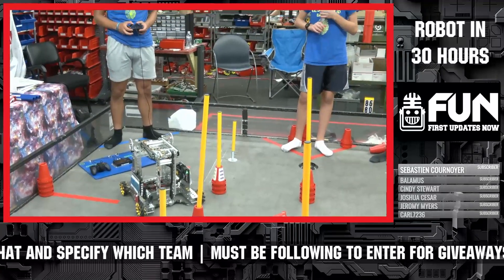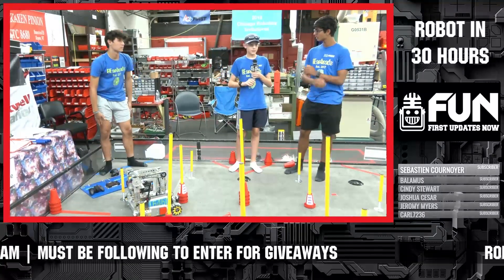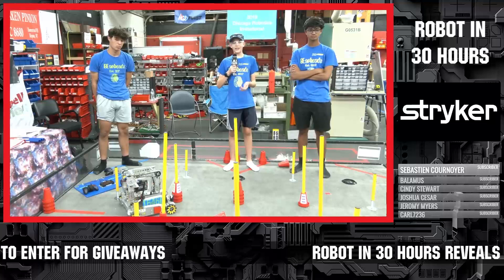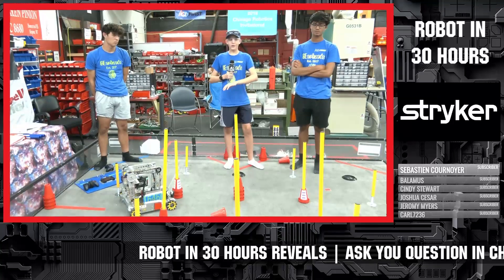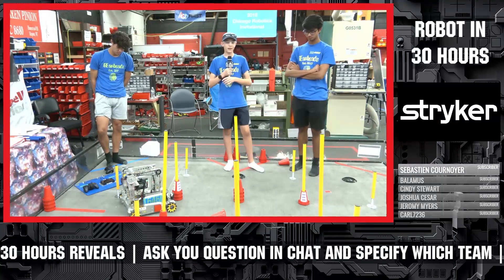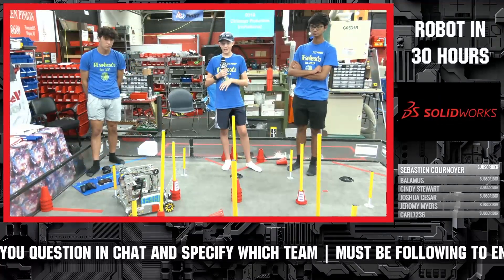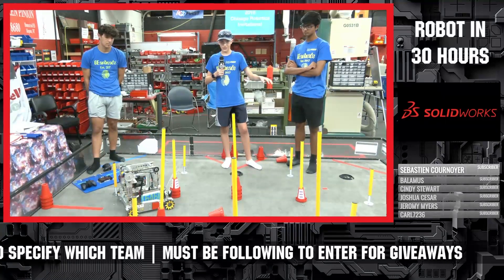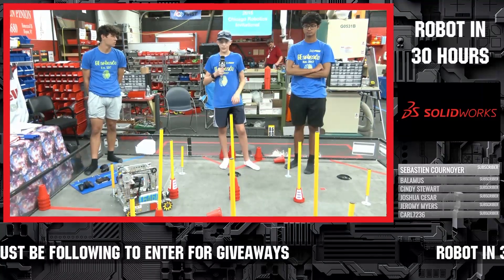Any advice for teams in PowerPlay from your Robot in 30 Hours experience or looking forward? One key piece of advice is to think ahead and plan, because a lot of the time you build something with a goal in mind but don't really know how you're going to get there. You begin building and then realize something is seriously flawed at the very beginning, so you have to completely redo everything, which wastes a lot of time. Plan out each stage of the design process so you know what you're going to build, how things fit together, what parts you'll use, and how your robot will perform at the end.